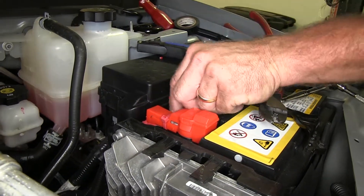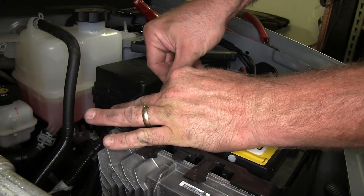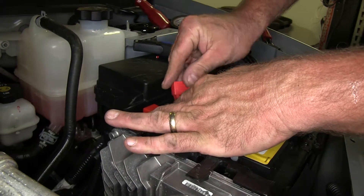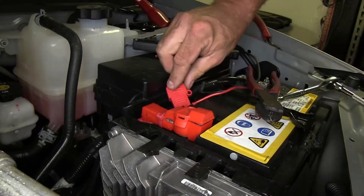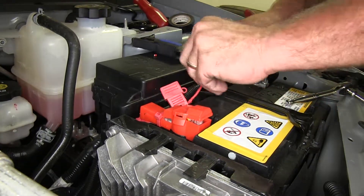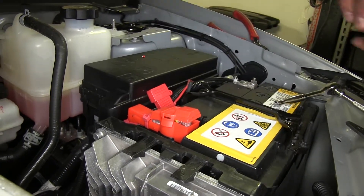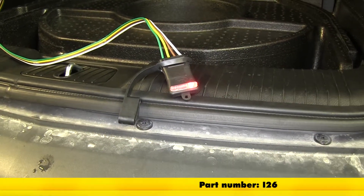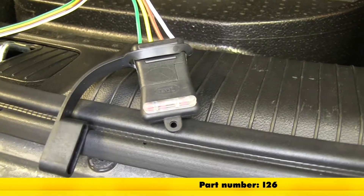Now we can take our 10-amp fuse, slide it into our fuse holder, and put on the protective cover to keep out any moisture. Tuck our wire down out of the way, and now we can go ahead and test our lights. We're going to test our wiring using the Curt 4-Pole Flat Trailer Connector Tester, available on our website, part number I-26.